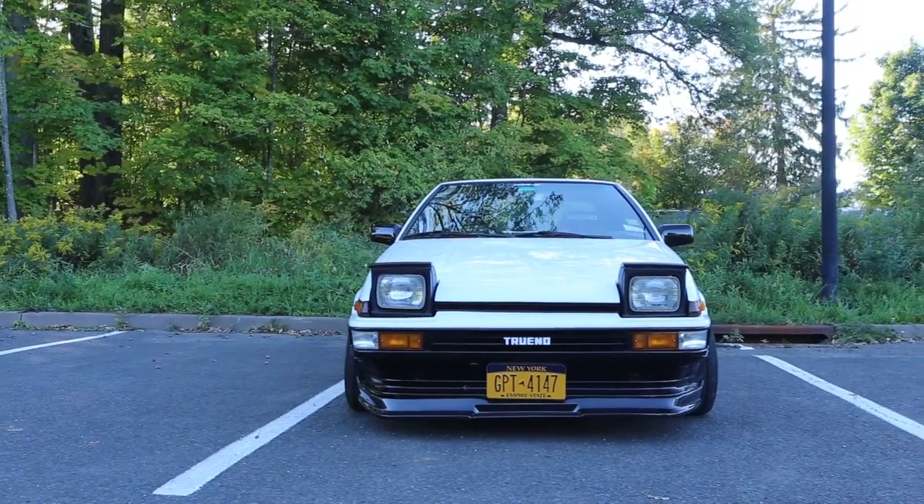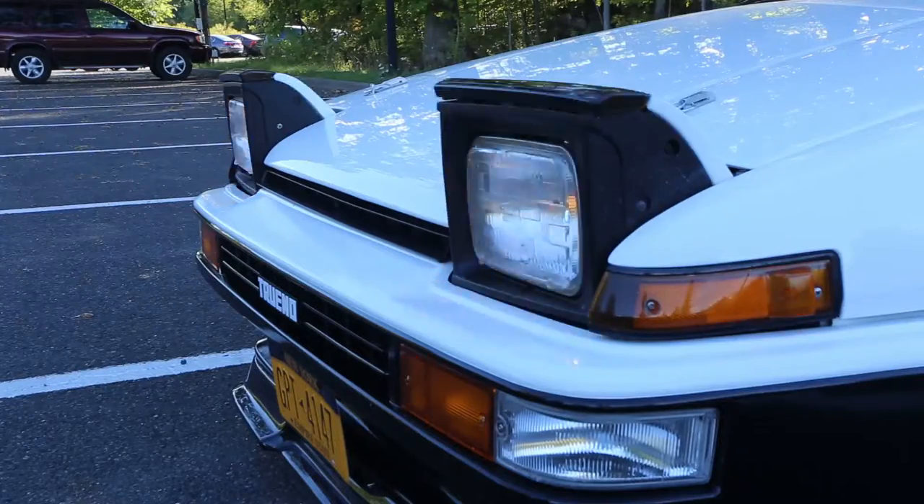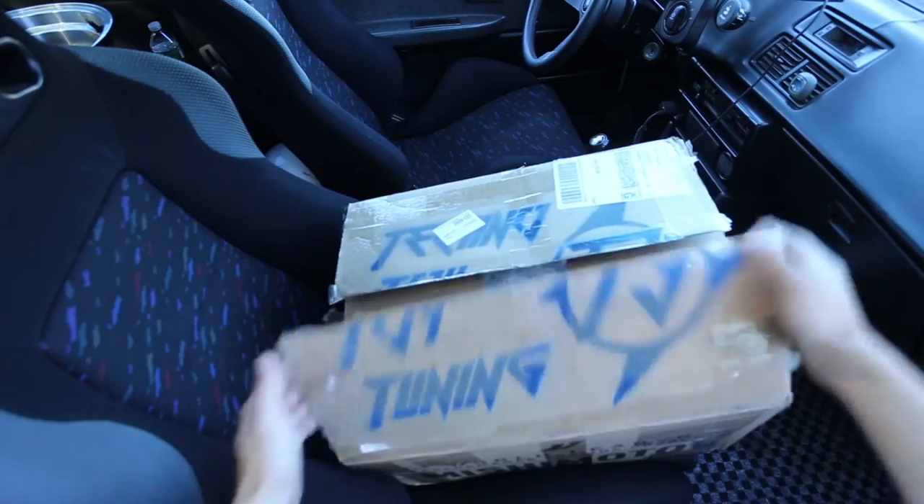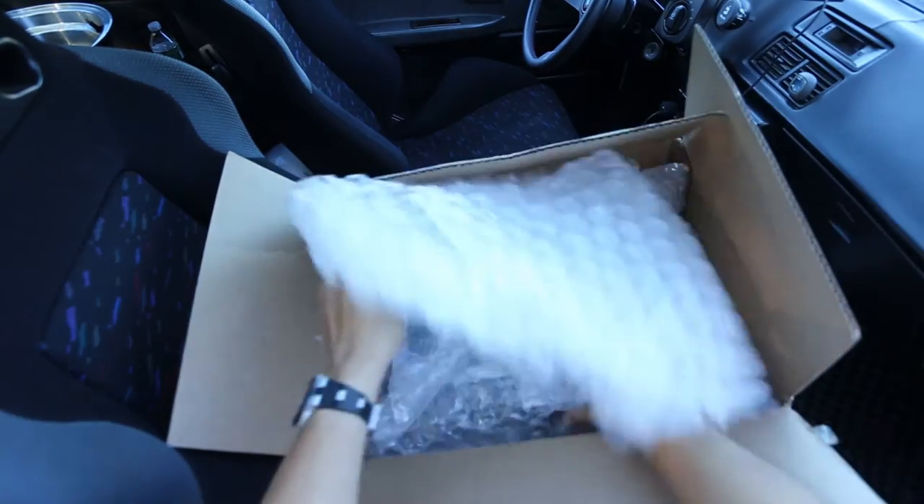Today we'll be working on another quick install. Now these guys tend to be overlooked — you gotta remember, they're 30 years old. And without further ado, here are the new lights.